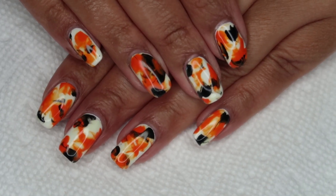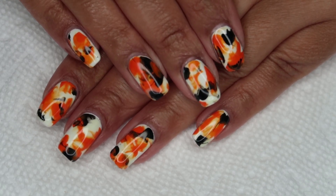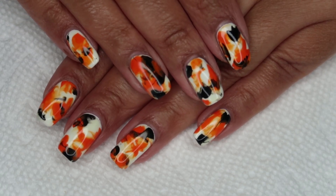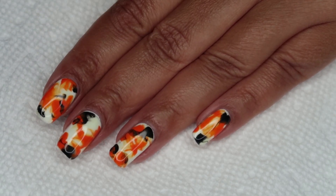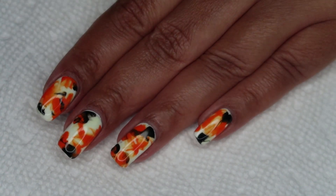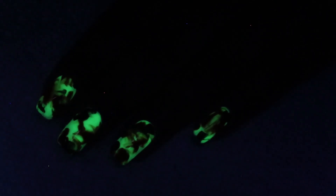So here's the finished manicure, and I love how this turned out. I originally picked these colors for Halloween, but the finished manicure has some koi fish vibes that I really like as well. Instead of flashlight time, today we're going to be having blacklight time to appreciate the glow, although this polish does not require blacklight to charge up. Blacklight does charge it up a bit stronger and definitely makes recording it a bit easier.